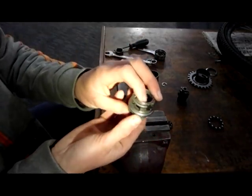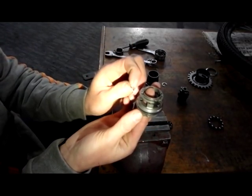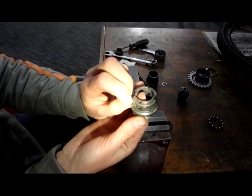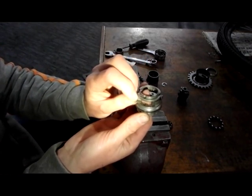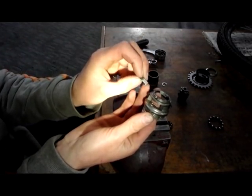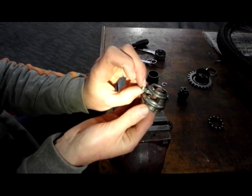Now we need to reassemble the driver unit. The spring has two ears — one short and one long. Put the short ear into the small hole. You then put the lug with the ear facing down behind the spring.